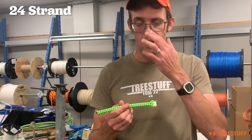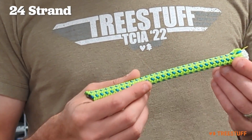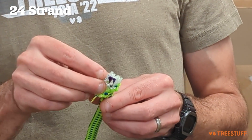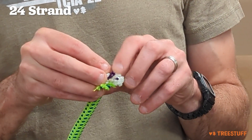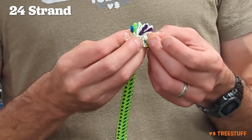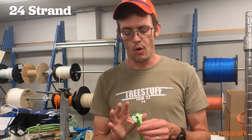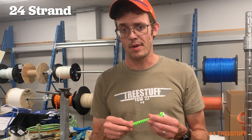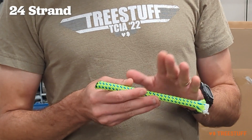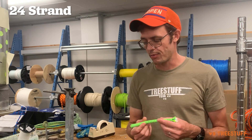These ropes won't resist natural crotching as much and will abrade faster, but they're much better for mechanical climbing devices. A neat feature of Tachyon is that it actually has a third component or a second core. You can see these three twisted purple strands in here — they don't contribute to the strength very much, but they help the rope retain its roundness and resist flattening inside of mechanical devices. You do want the rope to flatten a little bit, but this stops it from flattening out like a total pancake. Not all 24-strand ropes have the three-strand core.